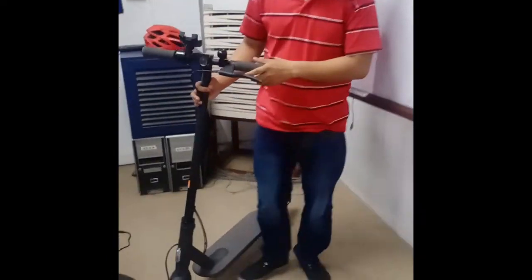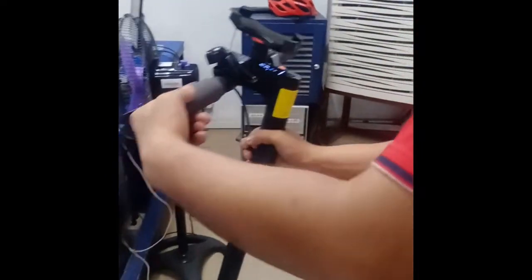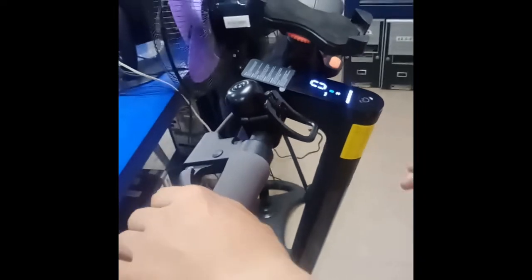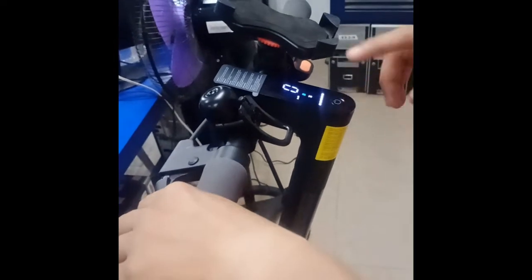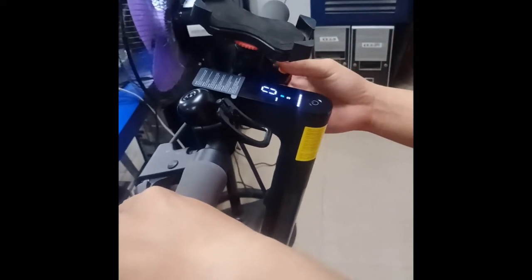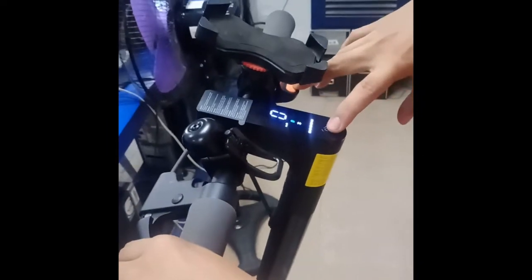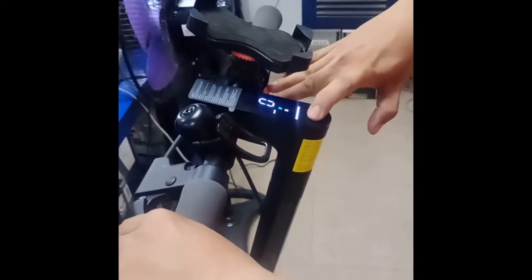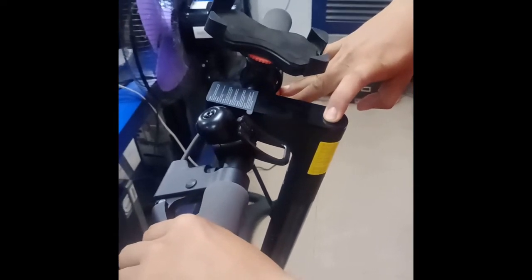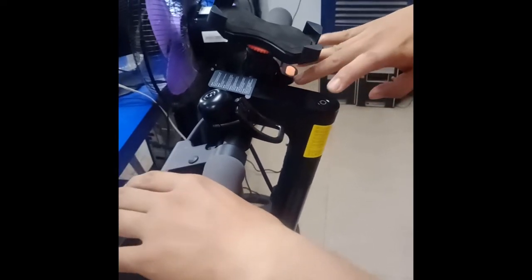In order to factory reset and bring it back to its original firmware, all you need to do is hold down the brake lever, the power button, and the throttle at the same time until it goes to its factory settings.